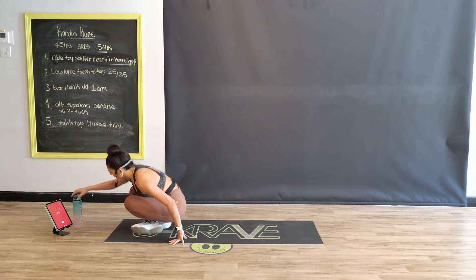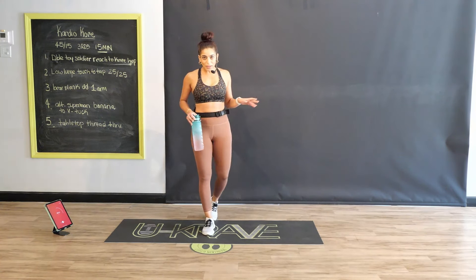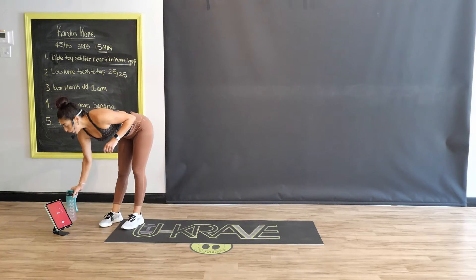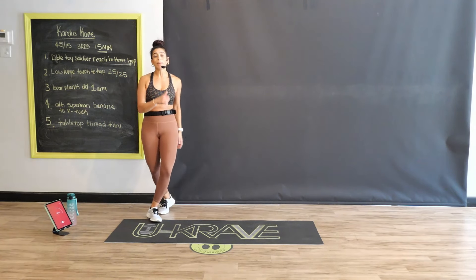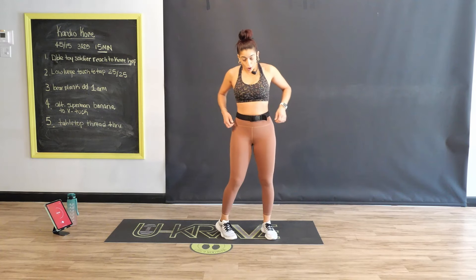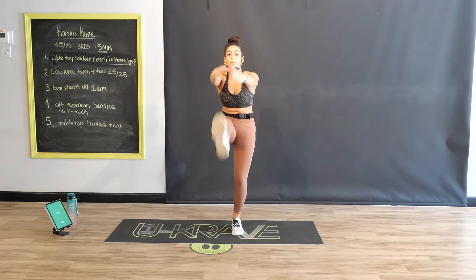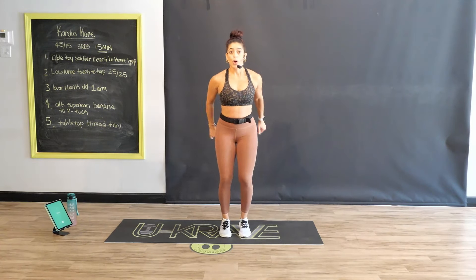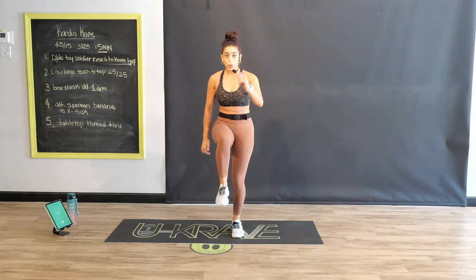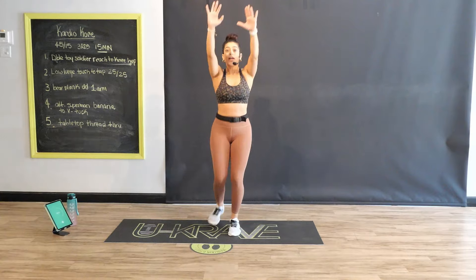Nice job. Breathe. Nice work on round one — you've got two more of those same five exercises, and then you're done for the day. Quick little sip. Let's go back to the top. We've got that double toy soldier reach to power skip or hop. If you're a beginner, you're just going to drive that knee. Here we go in 10 seconds. Reaching for those left toes first with both hands, elongating that spine. Three, two, one — double reach. Now we know what we're doing, so we can move a little quicker. Advancers push. Beginners, be patient — have some grace with yourself. Be where you are until you're ready to progress.